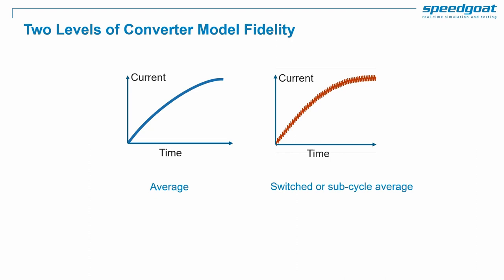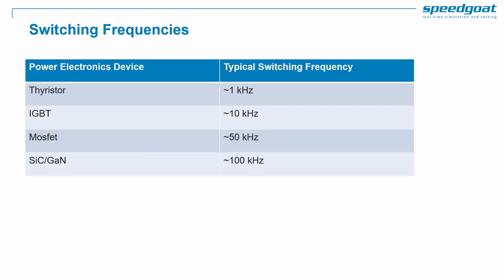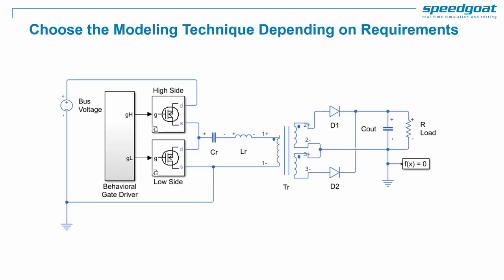An average model for a power converter can be great for many applications such as system-level controls. To validate switching events and analyze switching harmonics, we need a switched or sub-cycle average model. When considering switched models, the time step requirements depend heavily on the switching frequency, which can go from a few hundred Hertz to hundreds of kilohertz. For capturing switching dynamics, the sample time of the simulation needs to be several times faster than the switching frequency. So we need to choose the modeling technique and simulation technology carefully, depending on topology, switching frequency, and use case.